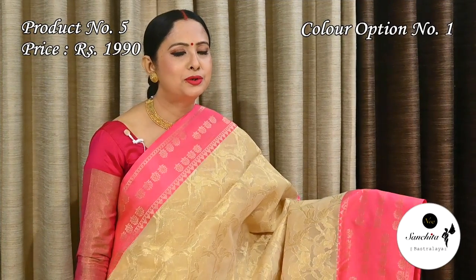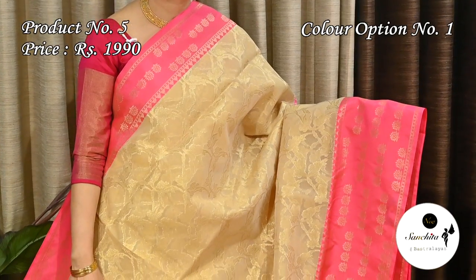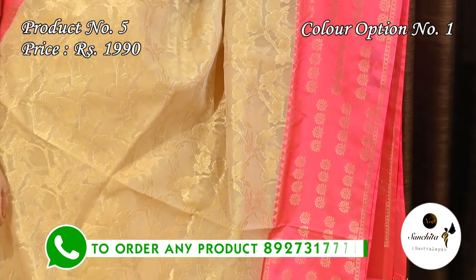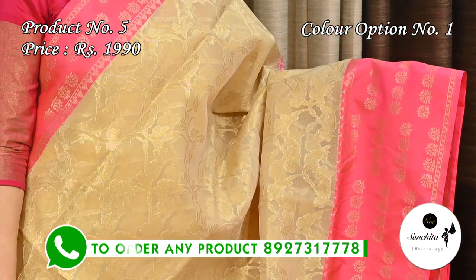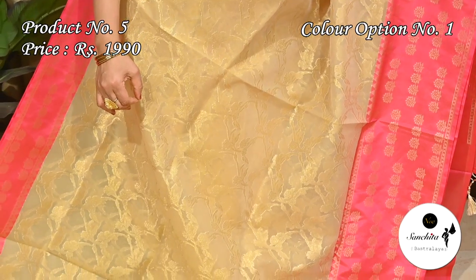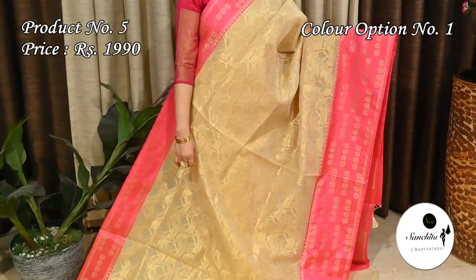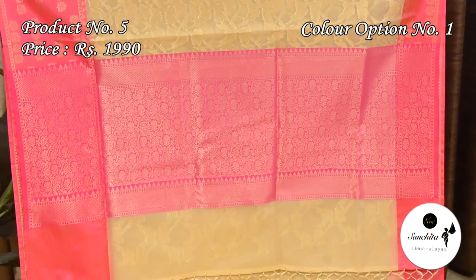Another classy color combination — golden with baby pink, along with long and short border. Sari number five priced at $1990. In the lower part of the saree, there is a contrast border in baby pink color with beautiful golden floral motifs. All over the body of this saree is decorated with floral motifs in gold. Contrast rani pink pallu with gold saree combination. Plain blouse face.